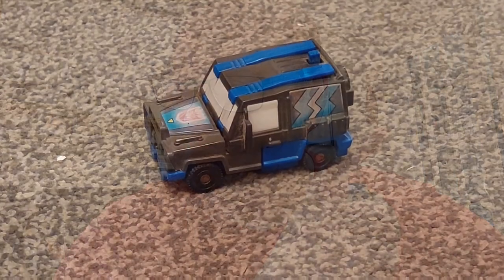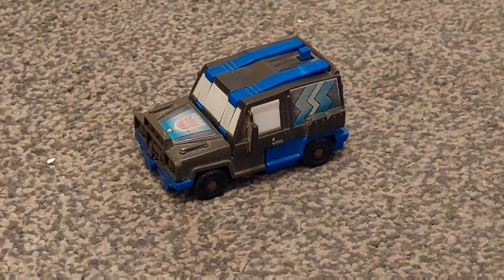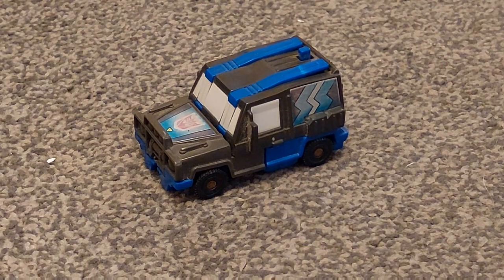Hello everybody, welcome — it's me John, aka Nulz, and I'm here for a brand new Transformers review. Today's review is actually on a G1 figure, and I'm going to be doing a review on G1 Crankcase. Here we have it — here is Crankcase in his glory, if you can even call it that.